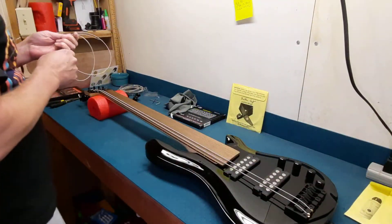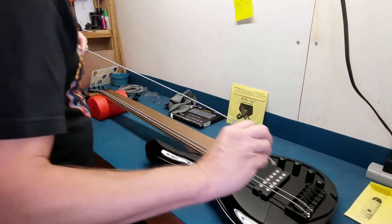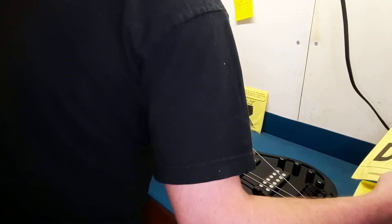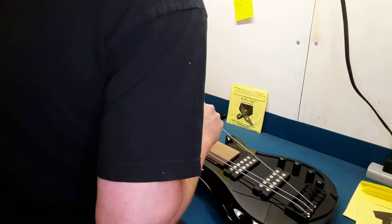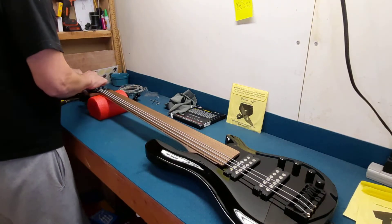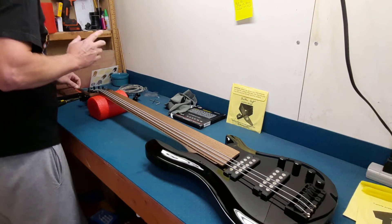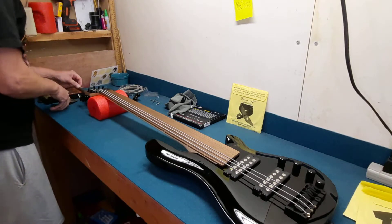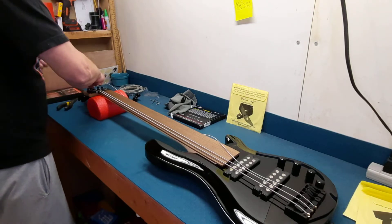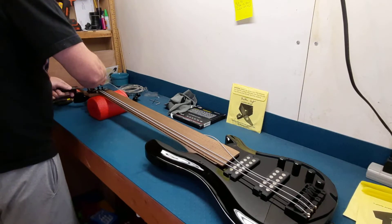It may take me a few weeks to kind of figure out exactly what I want out of this as far as setup goes, being completely new to fretless bass, let alone six-string. This thing is a beast — oh man, it's a huge neck. Glad I have long fingers.